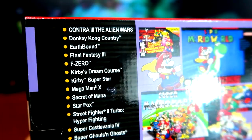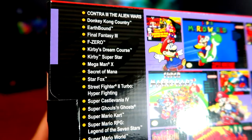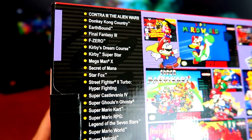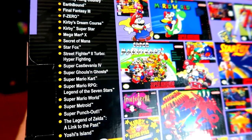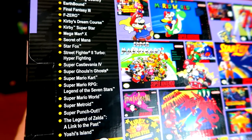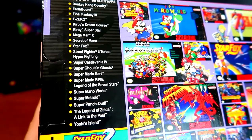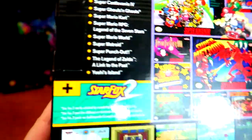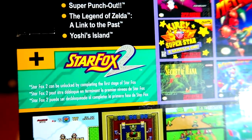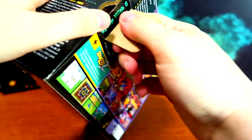Here is the full lineup: Contra 3 the Alien Wars, Donkey Kong Country, Earthbound, Final Fantasy 3, F-Zero, Kirby's Dream Course, Kirby's Super Star, Mega Man X — the greatest game of all time — Secret of Mana, Star Fox, Street Fighter 2 Turbo Hyper Fighting, Super Castlevania 4, Super Ghouls and Ghosts, Super Mario Kart, Super Mario RPG, Super Mario World, Super Metroid, Super Punch-Out, Legend of Zelda: Link to the Past, and Yoshi's Island — plus Star Fox 2, which you unlock by completing stage one of Star Fox 1.